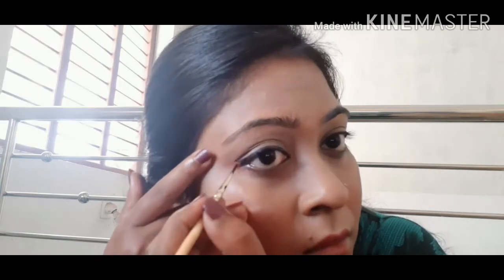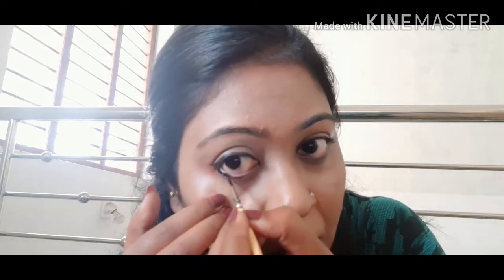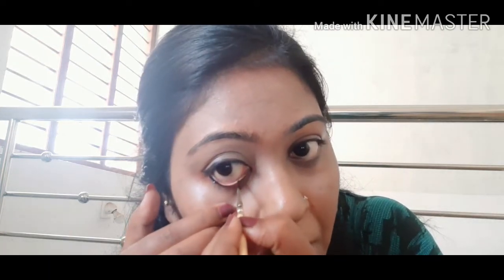This is the fish eye look — it is very easy to create. This is how the fish look will be molded in the waterline.